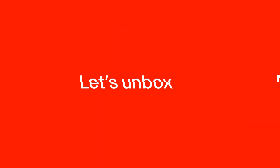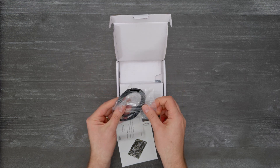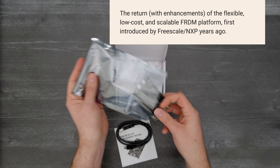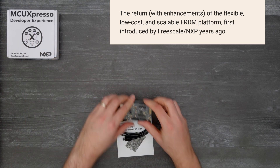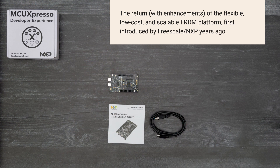It's time for a Digi-Key unboxing! Let's take a look at the MCX-A and MCX-N Freedom Boards from NXP. This marks the return with enhancements of the flexible, low-cost and scalable Freedom Platform that was introduced by Freescale NXP many years ago and was very popular among engineers. So let's get started with the new and enriched Freedom Platform.